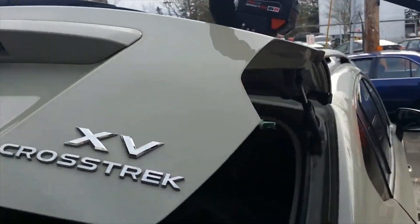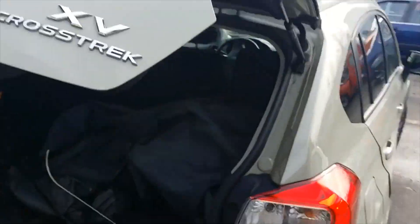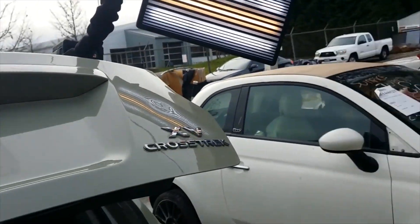This is at a body shop — obviously has a little bit of damage on the side that they're going to fix — but they didn't want to have to paint this deck lid, so we're going to make it come out real nice.